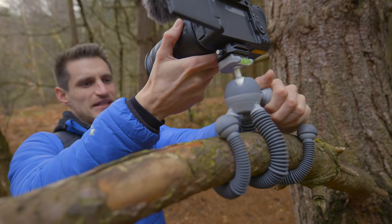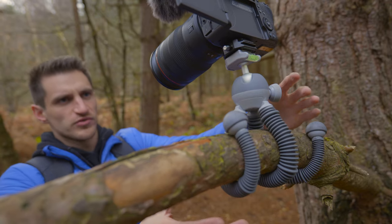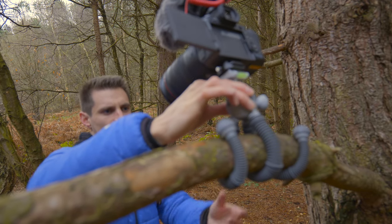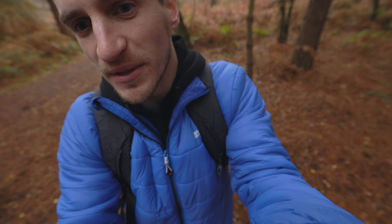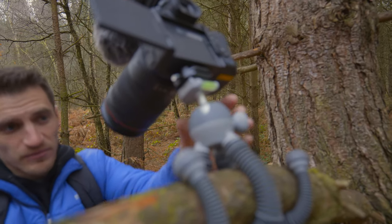Once you've got the legs in place you then want to maneuver the ball head and get the camera in the right position. I've got it angled down a little bit now and I want to see if it will topple over with the weight. It's not moving. I'm just going to give it a little wobble, and now push it down on purpose. It's going slowly but it's still gripping on. I'm impressed — I'm really impressed.